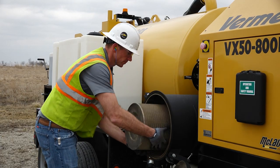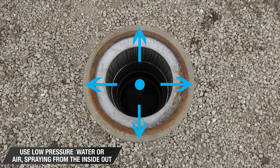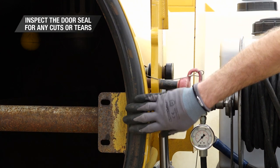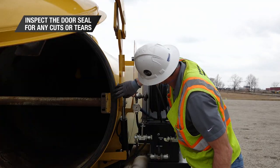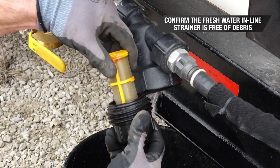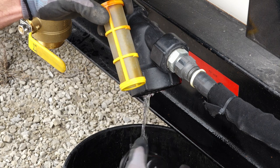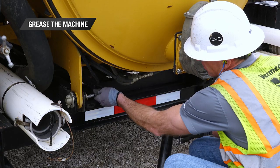A best practice when cleaning the vacuum filter is to use low pressure water or air spraying from the inside out. Before closing the tank door, inspect the door seal for any cuts or tears. Confirm the fresh water inline strainer is free of debris. Drain any remaining fresh water if the machine is going to be stored for an extended period. Lastly, grease the machine.